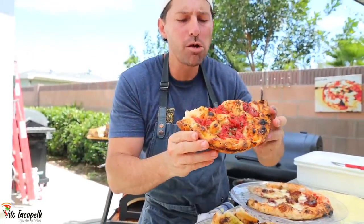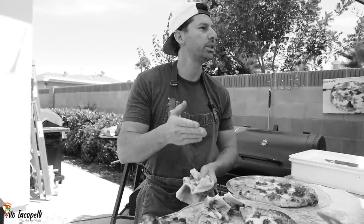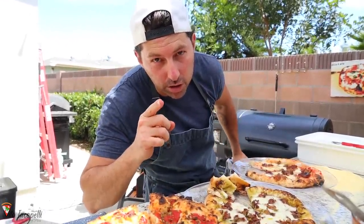Let's cut this focaccia in between — take a look how crunchy it is! Outstanding texture, wow! Amazing. New video every week — thank you so much for watching, thank you so much for your time, I'll see you in the next one. Ciao!